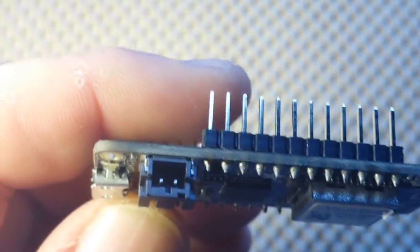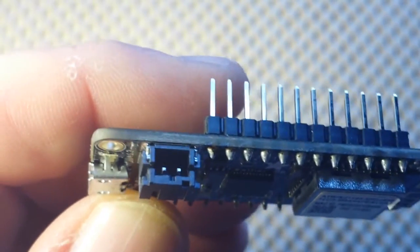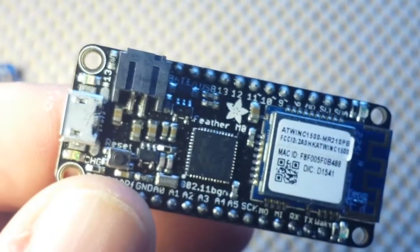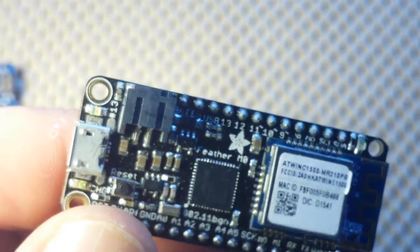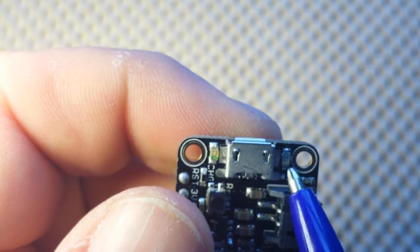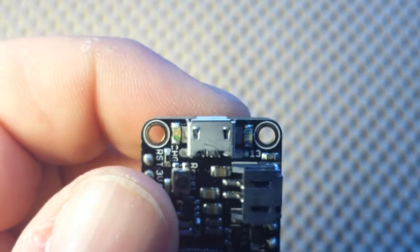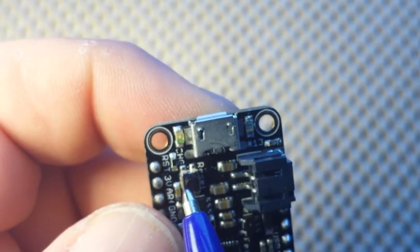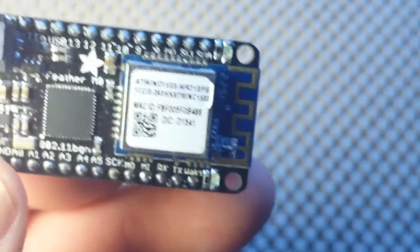This board also has a little jack for a LiPo battery with charging circuitry built in. It's also got two built-in LEDs — one for D13 and one for charging. It's a very nice little unit. Now let me grab a breadboard and I'll be right back.